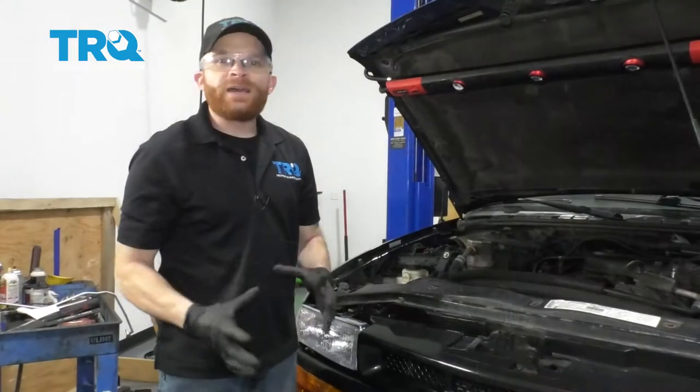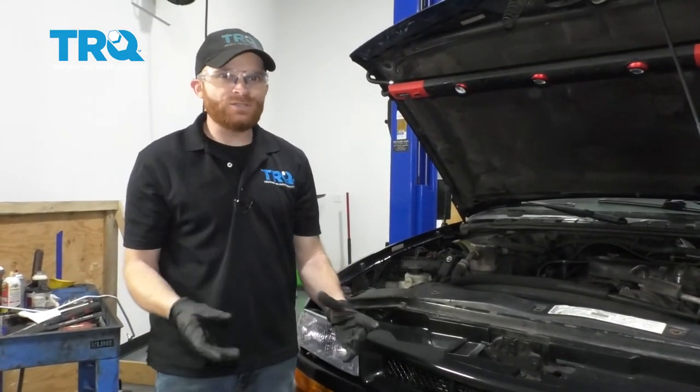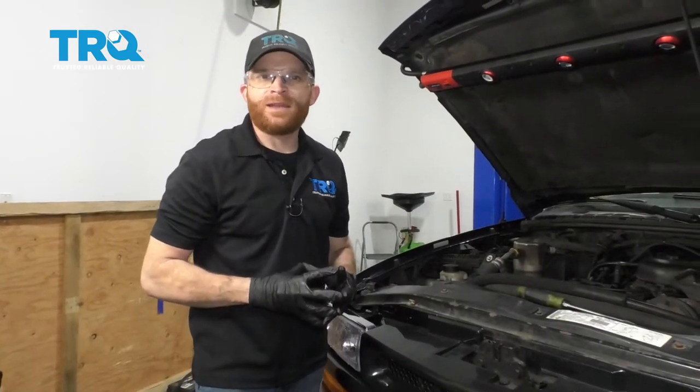For me personally, I like to remove the battery and the tray for this. You don't necessarily need to — you'll just kind of have to squeeze your hands down into a tight area if you don't. And if you're not removing your battery, at least disconnect the negative battery terminal.